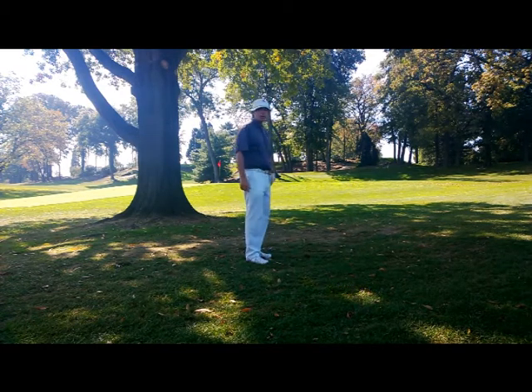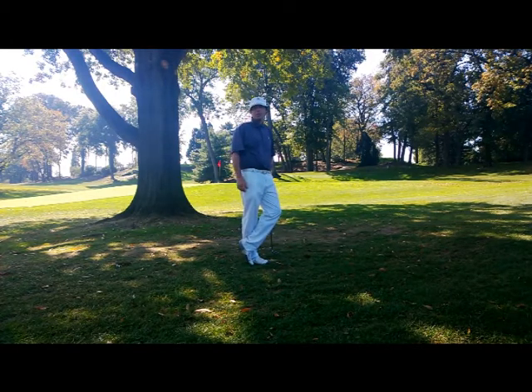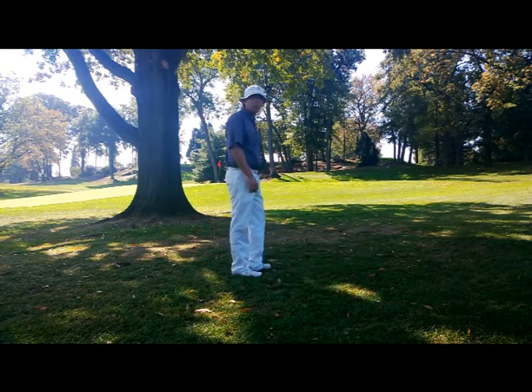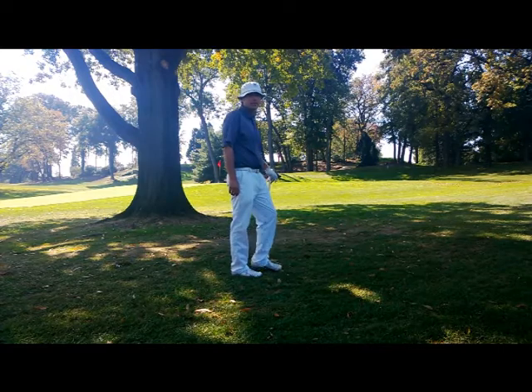That just got up on the green — I've got maybe 18 to 20 feet left, maybe I make four, at the worst I make five. The last thing you want to do is compound the situation by hitting a poor chip shot and leaving yourself in a position where you're gonna make six or seven. Give it a shot.